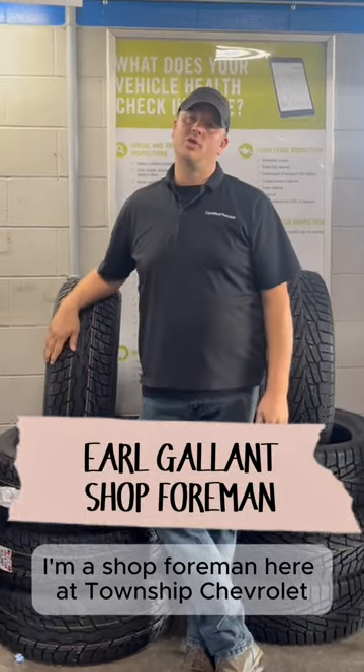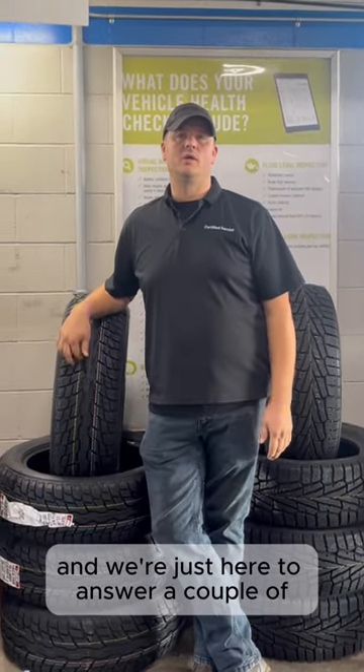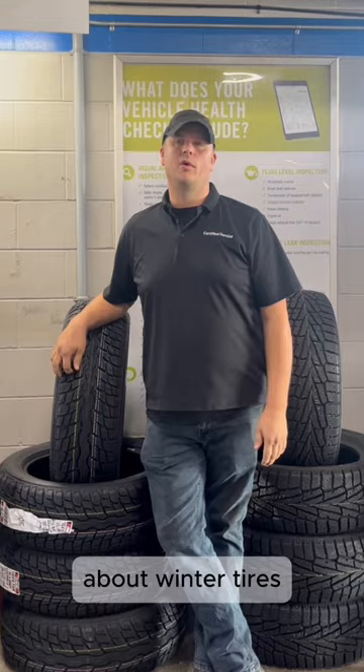My name is Earl. I'm the shop foreman here at Township Chevrolet, and we're just here to answer a couple of common questions people have about winter tires.